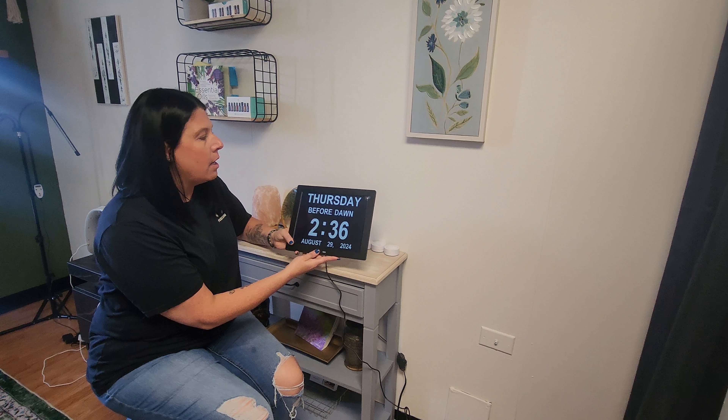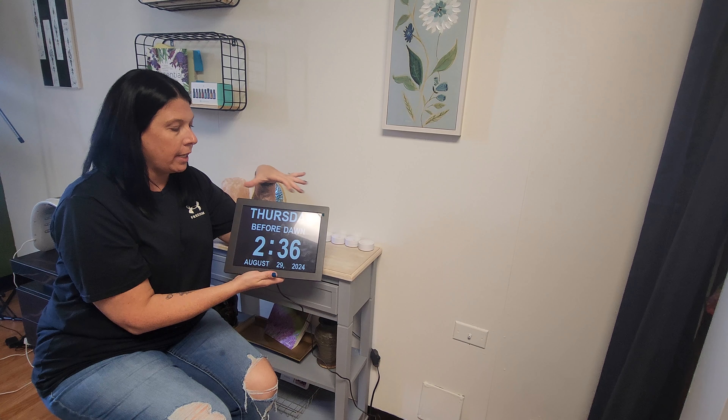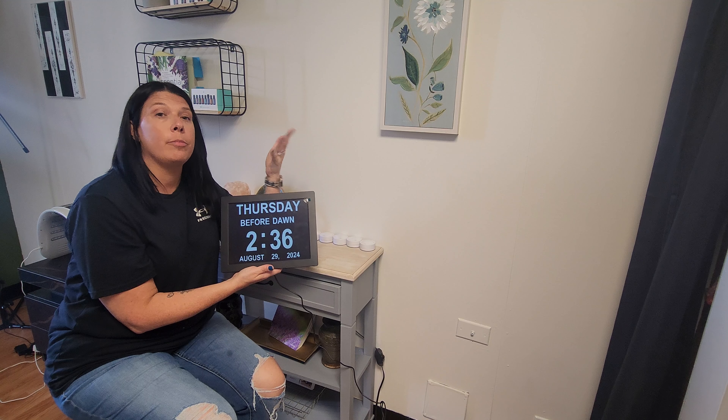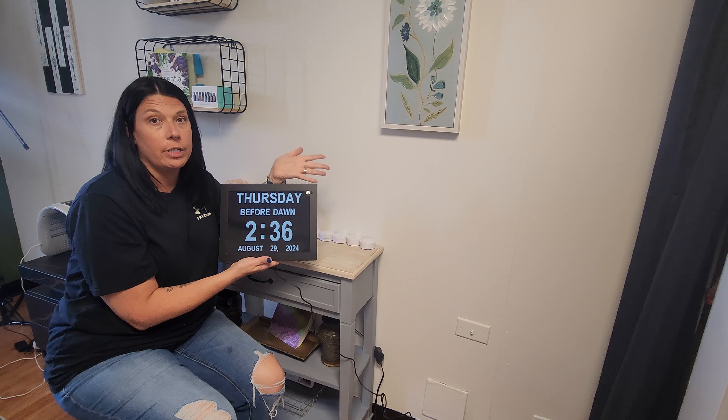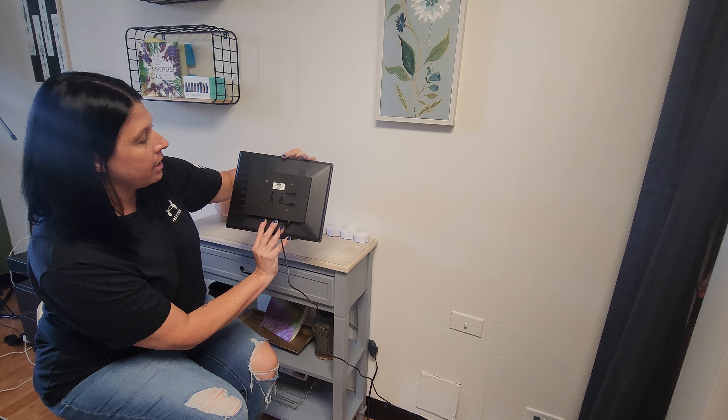We have it plugged in. As you can tell, it has large letters and numbers — great for people that can't see well, or people that just need to see from far distances. It's super cute.